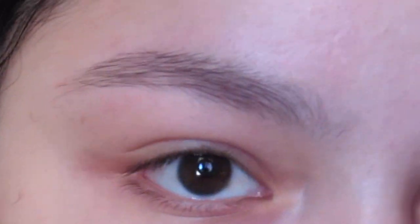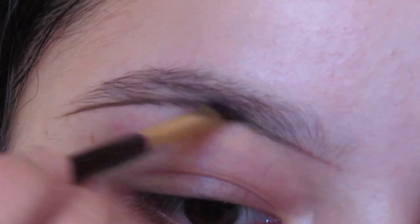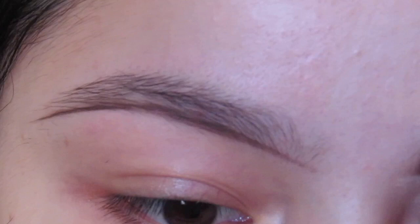Hey guys, welcome back to another video. Today in this quick short video I'm going to be showing you guys how I like to do my own eyebrows and all the products that I use — I'll be leaving them down in the description box.